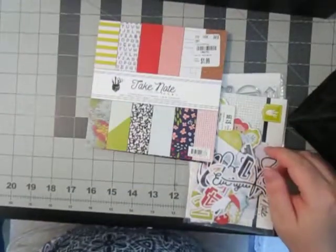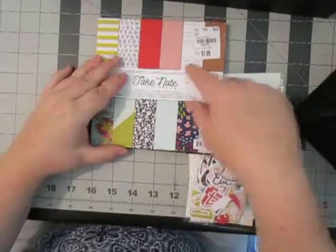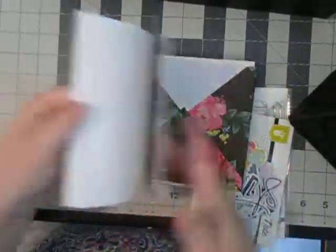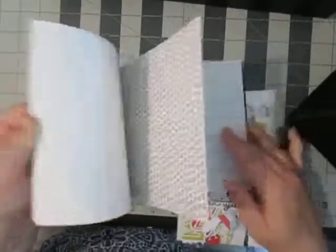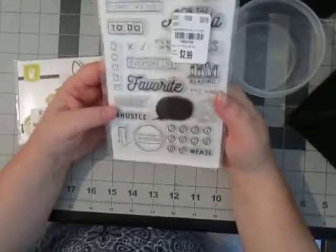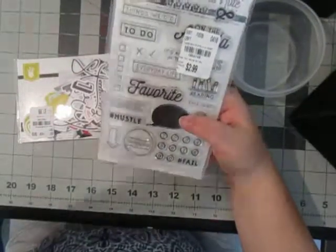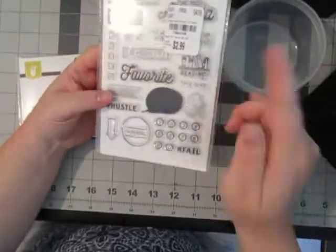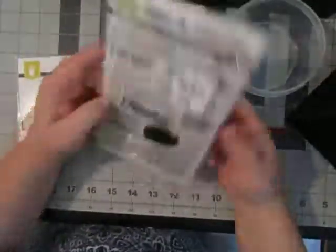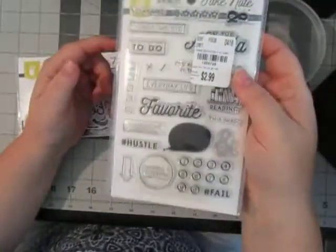I also grabbed the Take Note collection because it did have the light blues, it kind of had that corally blush pink as well as some yellows and some reds, and it also has that navy blue color. From that collection I have the stamp set. I did not use my stamp set in my last kit — really disappointed in myself because I am obsessed with buying Project Life stamps. I don't have a ton but when I can get them cheap I buy them, so hopefully I will get this used up.